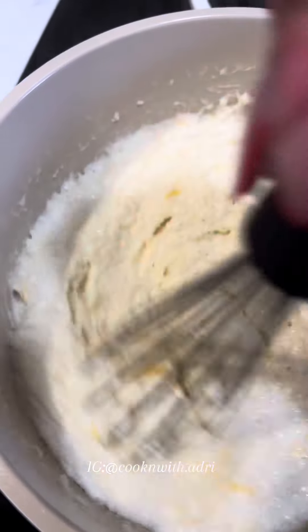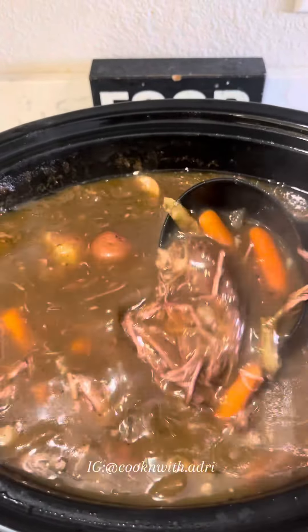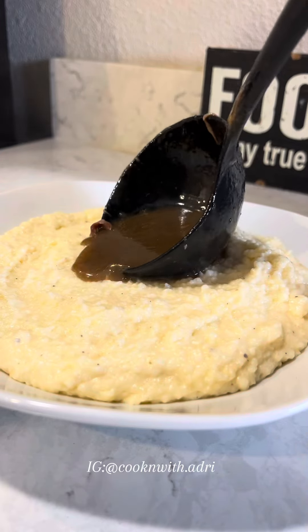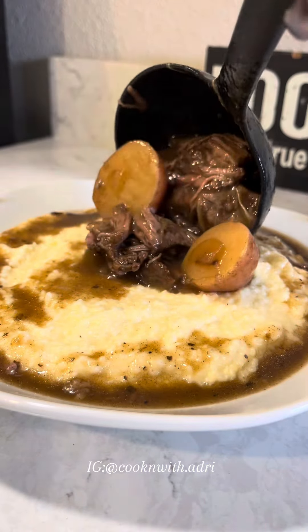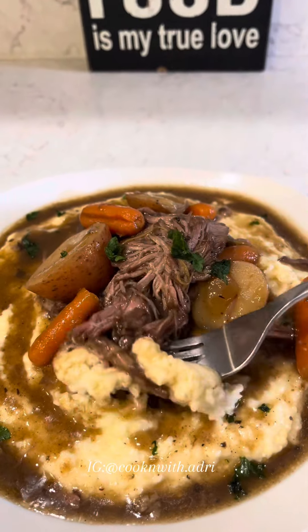Once my cheese has melted, it's time to plate. Savory and grits is going to work every time. I add my grits, some gravy, and then my pot roast. You're probably going to go to sleep after eating this. Let me know in the comments what combinations you guys like to eat with your grits, and I'll leave the full recipe in the caption.